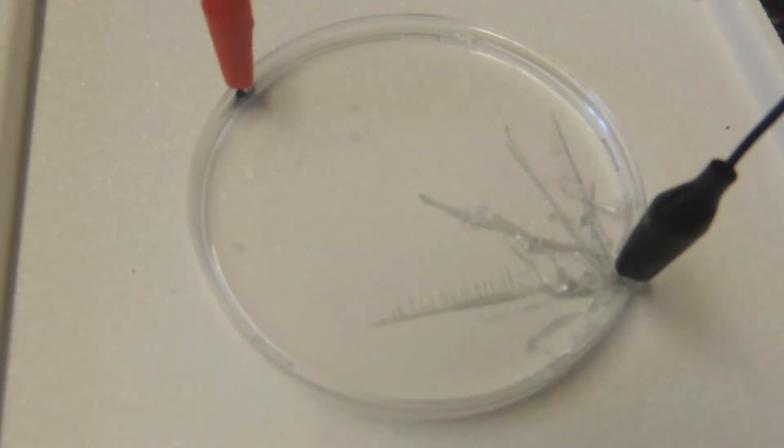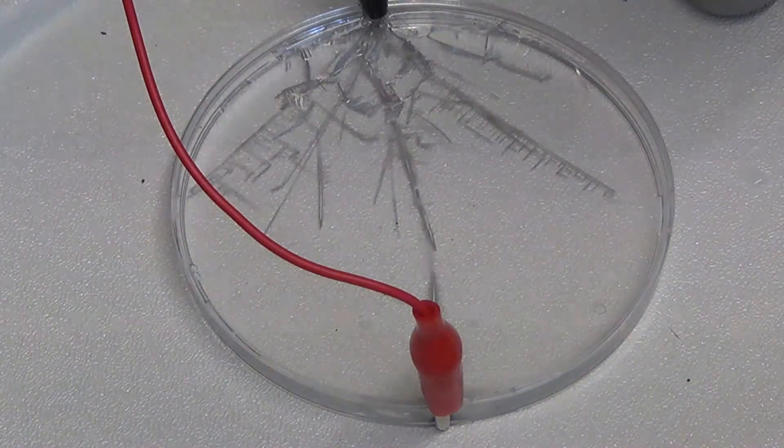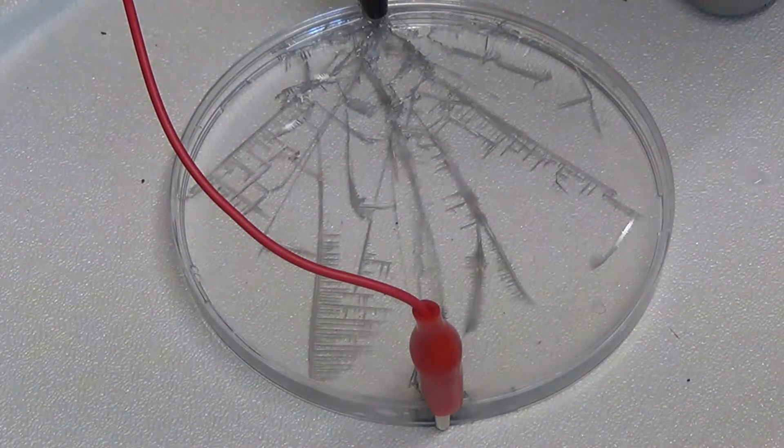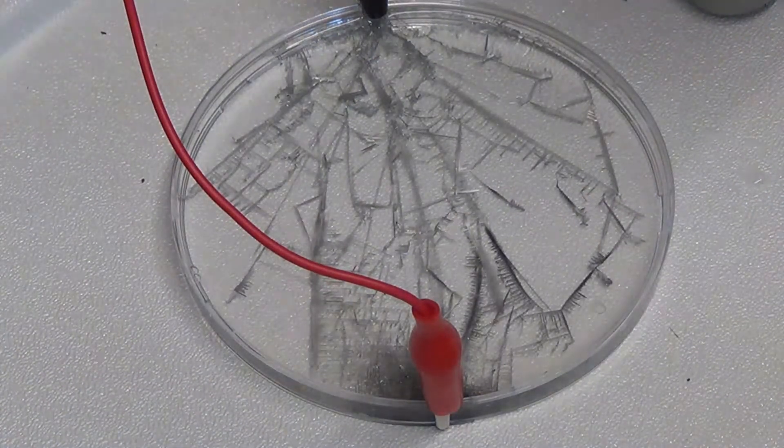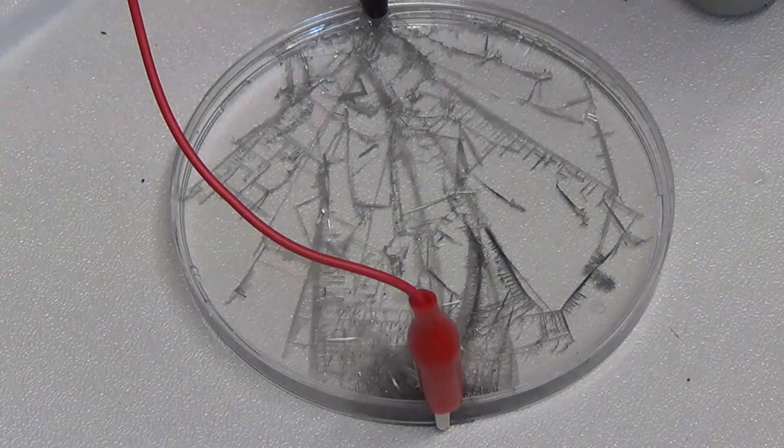Here's a time lapse of the experiment. You can see from the negative terminal, tin spikes are starting to form and they go all the way across to the positive terminal. But not just in the most direct route — they sort of fork out in all directions.